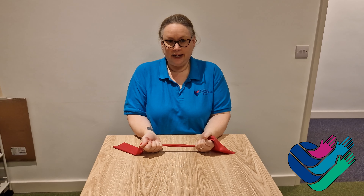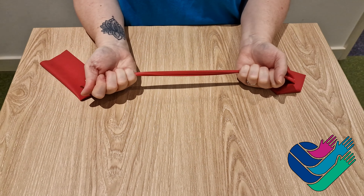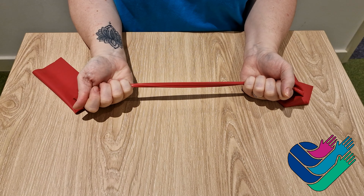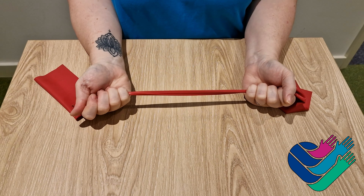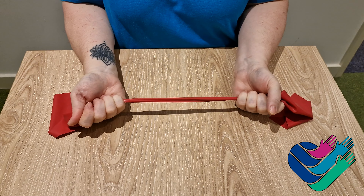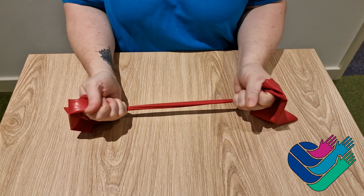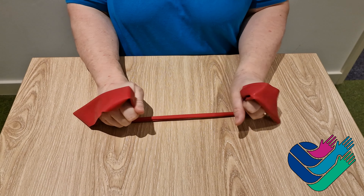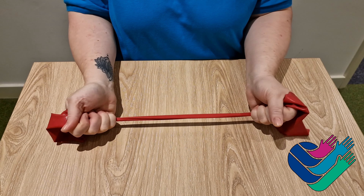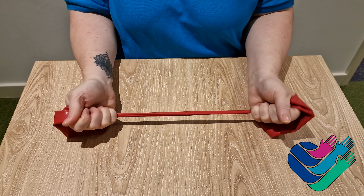Elbows in, take the slack off of the TheraBand and then pronate your hands so that they go palm down. Repeat this exercise 10 times or until your wrists feel tired.